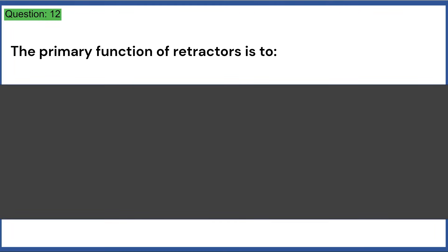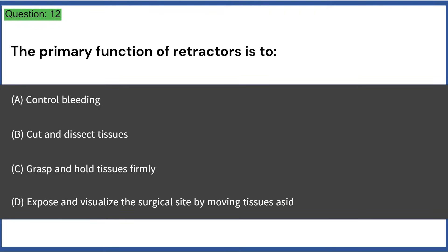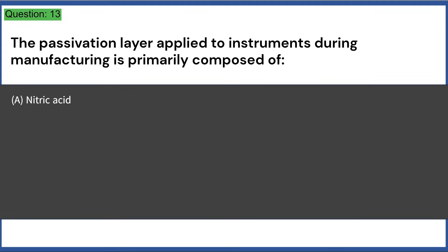The primary function of retractors is to: a) control bleeding, b) cut and dissect tissues, c) grasp and hold tissues firmly, d) expose and visualize the surgical site by moving tissues aside. Answer: D, expose and visualize the surgical site by moving tissues aside.